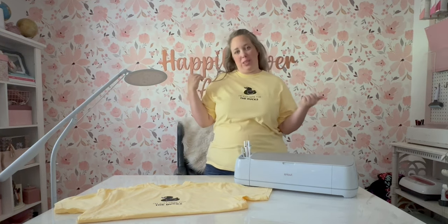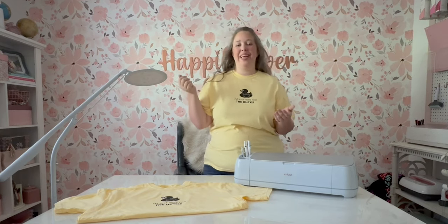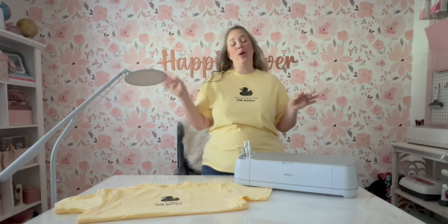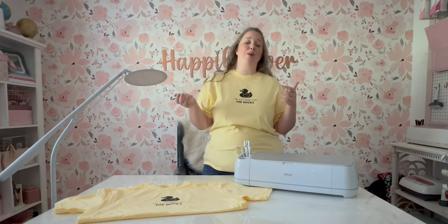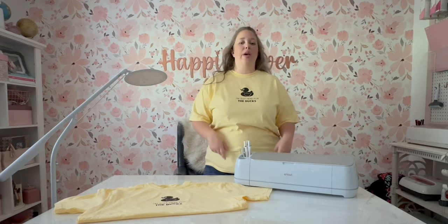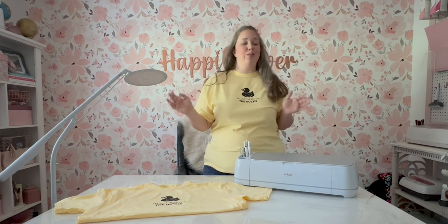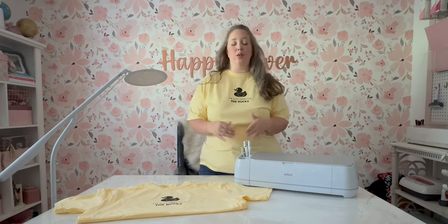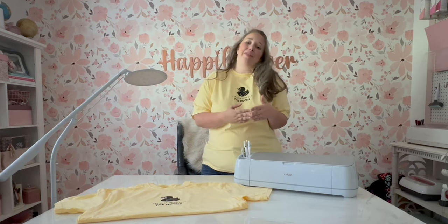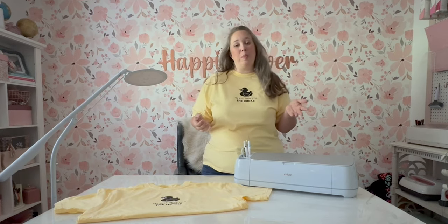If you are obsessed with ducks, or if you've ever been on a cruise where you have hidden or searched for rubber ducks, you know that it is a huge thing on cruise ships. We cruise Carnival, but it's big on almost all of the cruise lines and it's just a lot of fun. It's a big community thing — you can bring as few or as many ducks as you would like to hide.